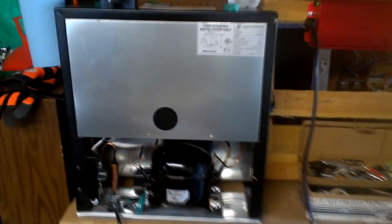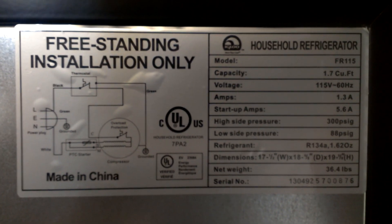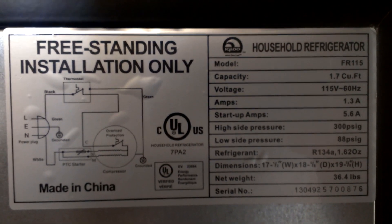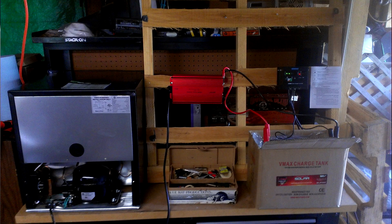I have a plug running to my miniature camping refrigerator, which you can hear is running. I'm able to do that because the specs on the refrigerator only require 1.3 amps, and I've got 125 amp hours on this battery, so I think I'm in good shape.